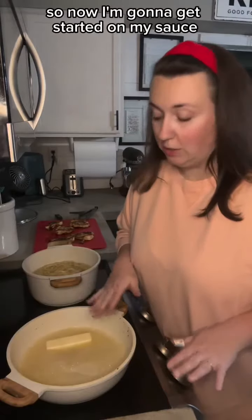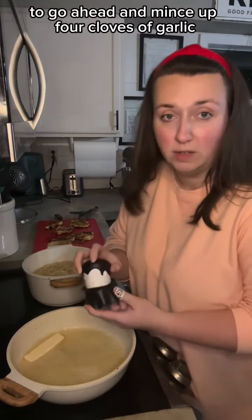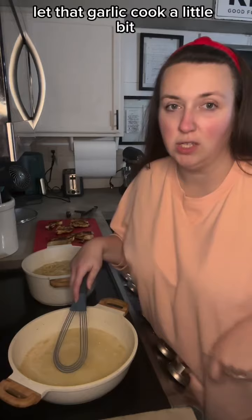Alright, I got my chicken done so now I'm going to get started on my sauce. I've got a stick of butter melting. I'm going to use Dracula here to go ahead and mince up four cloves of garlic and throw that in there. I've got my heat on medium-low so I'm going to let this cook for just a minute and let that garlic cook a little bit.